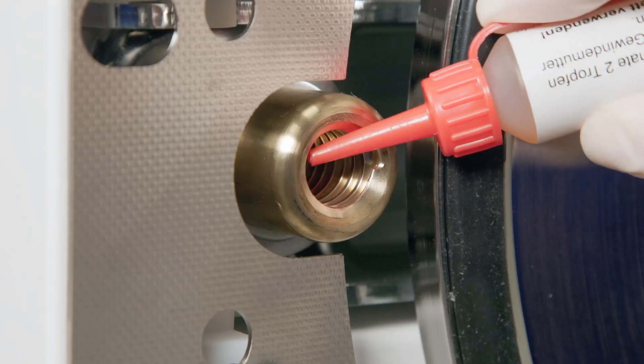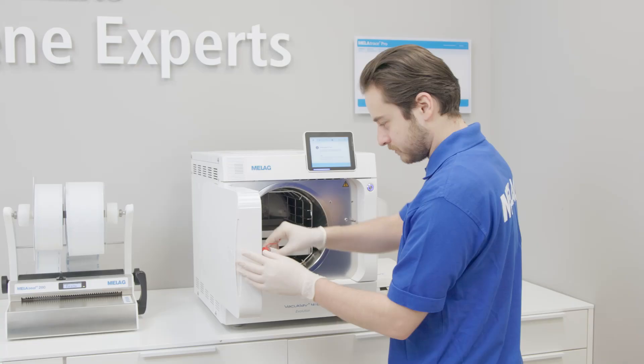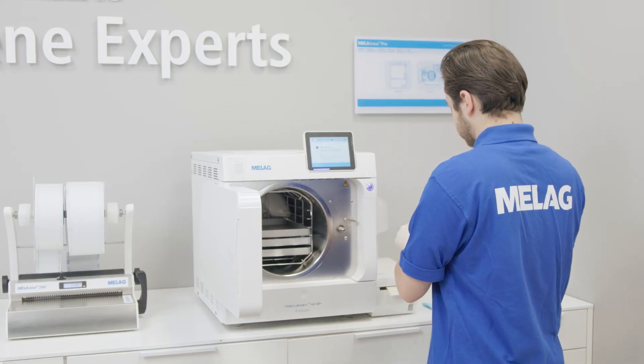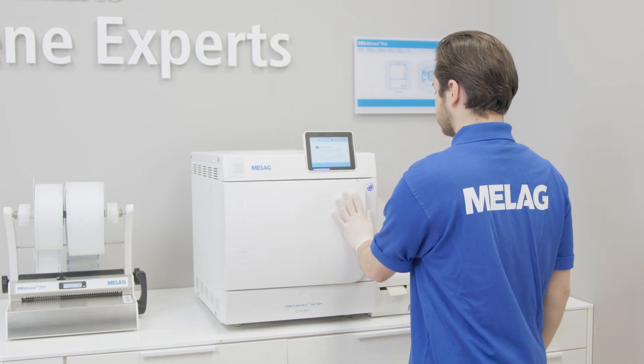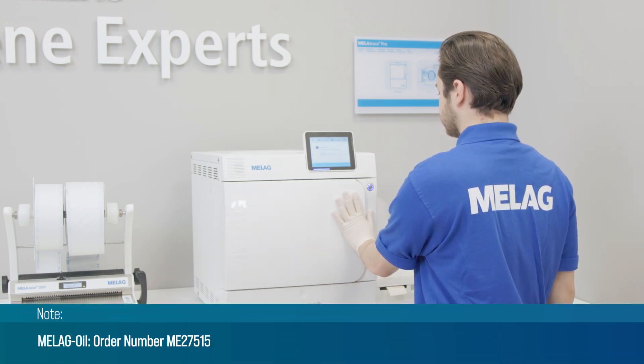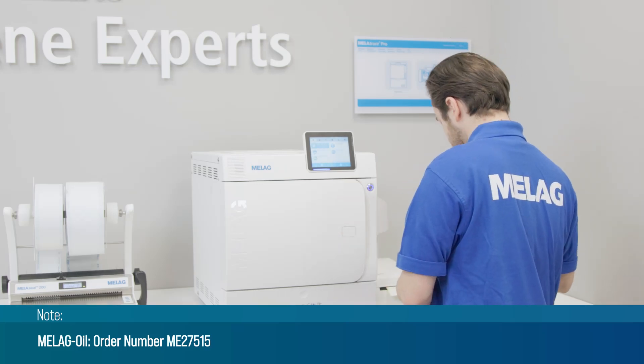To care for the door lock, add two drops of MELAG oil directly to the lock nut. When the door is closed, the oil is automatically distributed evenly, ensuring that the lock functions smoothly. Use only the original MELAG oil for maintenance, and contact your service partner if necessary.